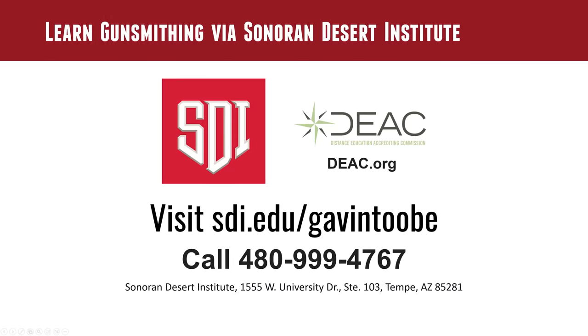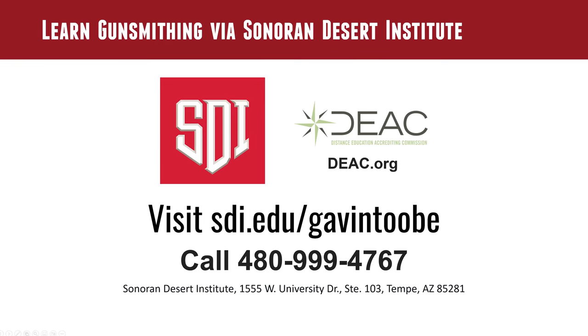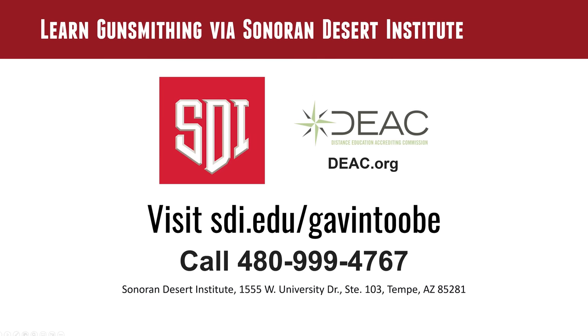Rick, thank you very much for coming — this has been a super experience. If you're interested in training and want to do it remotely, SDI is a great option. Go to sdi.edu, check out their courses, the degree program, and the certificate program. If you want to talk to someone, call 480-999-4767. Please share your thoughts — we've covered a lot in this video. We'd love to hear what you want to do or your experiences getting to where you've gotten.